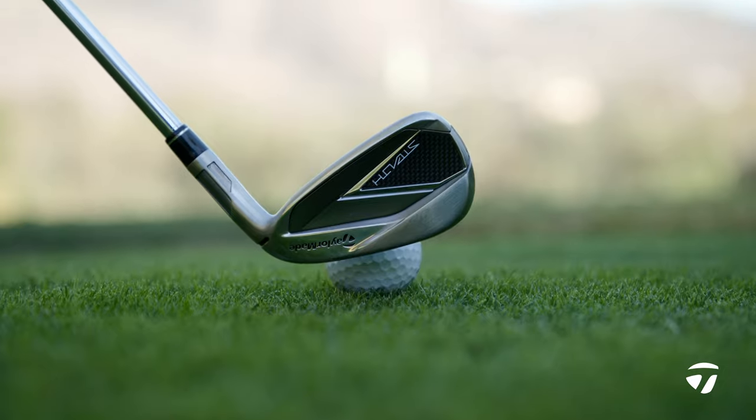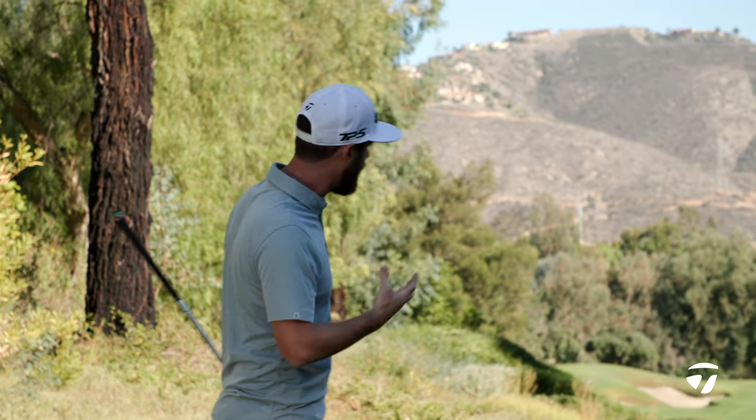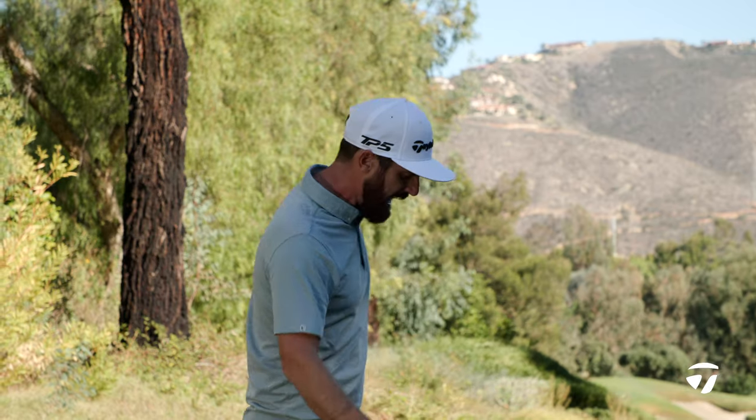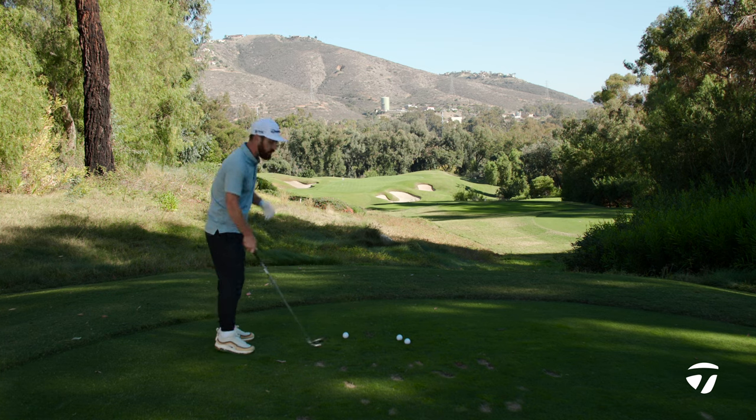With the CAT bat design toe wrap construction, the toe of the golf club — we've managed to put something in there to move weight and bring it lower. This club is all about higher launch and being forgiving. That's the whole purpose of redistributing that weight.